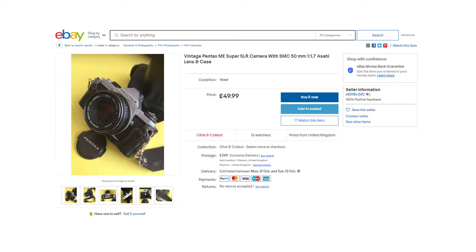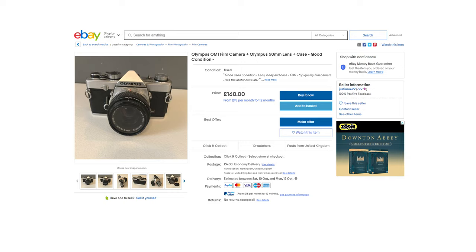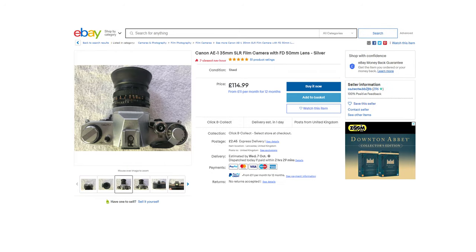The first thing you're going to have to do to shoot 35mm is pick up a camera. I would advise something like a Pentax ME Super, an Olympus OM-1, or a Canon AE-1. They're three pretty good cameras for starting out and you should be able to pick any of them up for around £100 depending on the lenses and accessories.